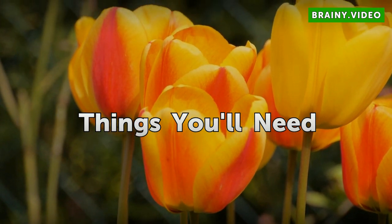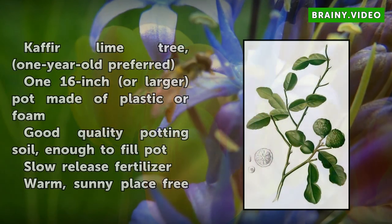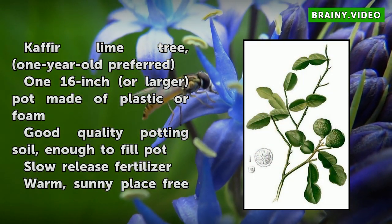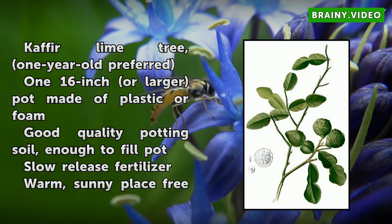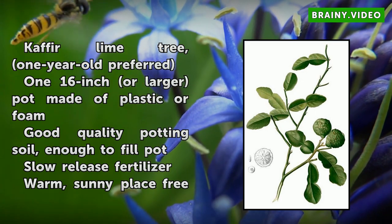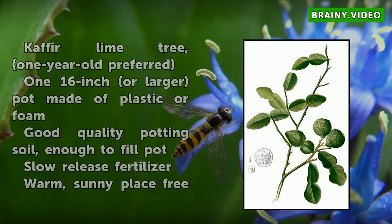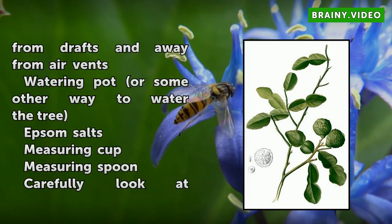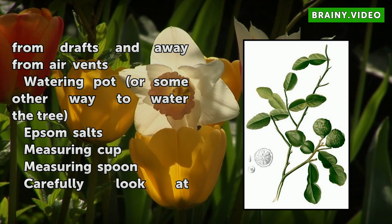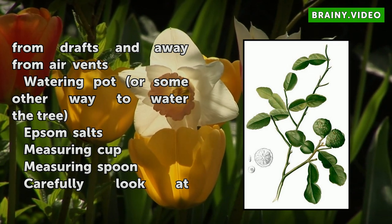Things You Will Need: a Kafir lime tree, 1 year old preferred; a 16-inch or larger pot made of plastic or foam; good quality potting soil, enough to fill the pot; slow release fertilizer; a warm, sunny place free from drafts and away from air vents; a watering pot or some other way to water the tree; Epsom salts; a measuring cup; and a measuring spoon.